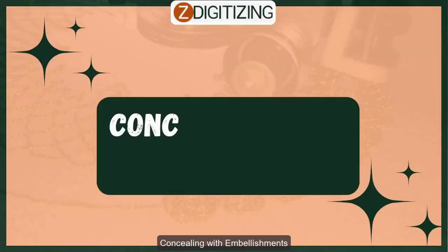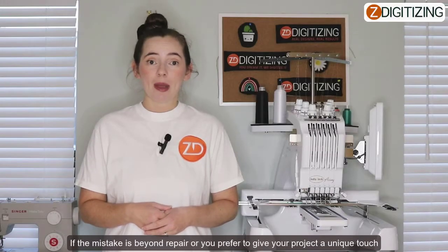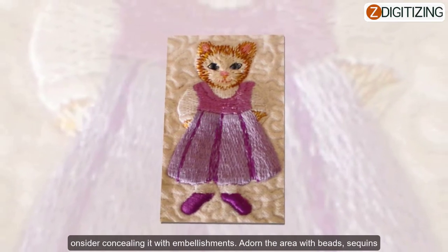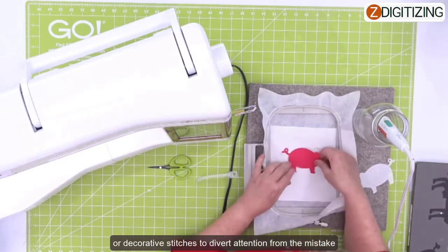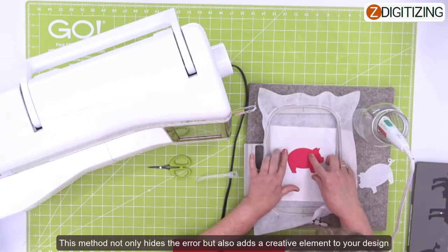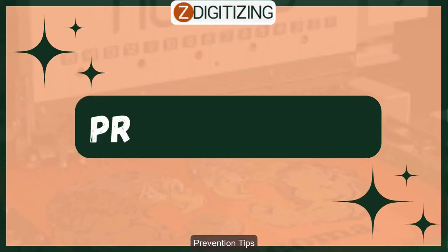Concealing with embellishment: if the mistake is beyond repair, or if you prefer to give your project a unique touch, consider concealing it with embellishment. Adorn the area with beads, sequins, or decorative stitches to divert attention from the mistake. This method not only hides the error but also adds a creative element to your design.